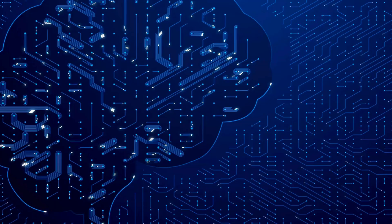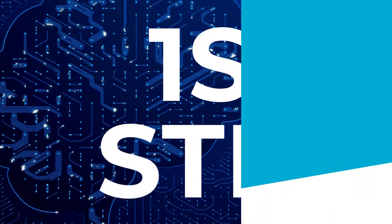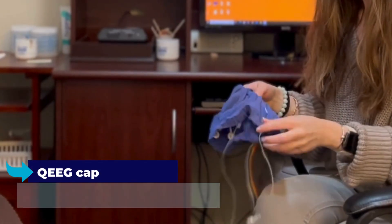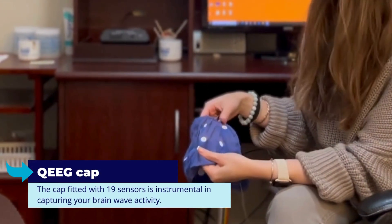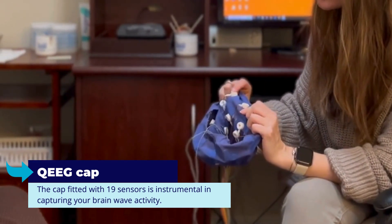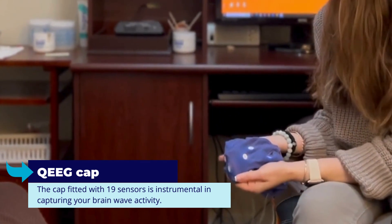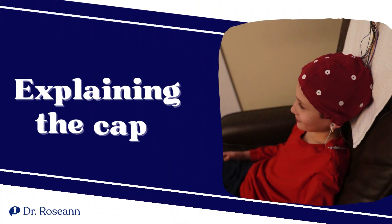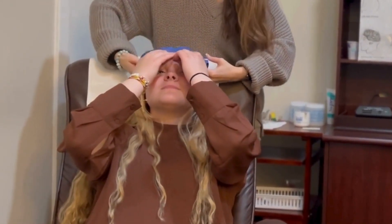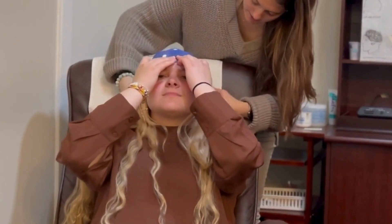First, we begin by choosing the appropriate cap. This is a crucial step as the cap, fitted with 19 sensors, is instrumental in capturing your brain wave activity. Here's the standard cap we use. Notice it's snug yet comfortable, slightly looser than a swim cap, as you can see on our model.